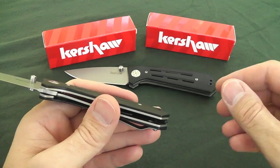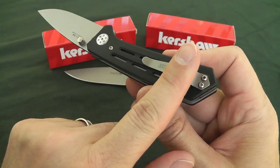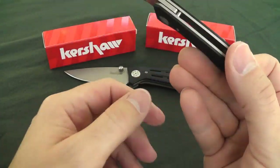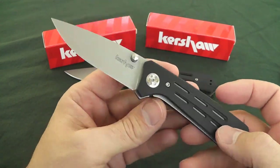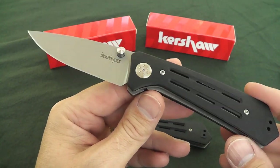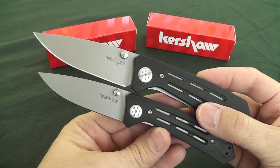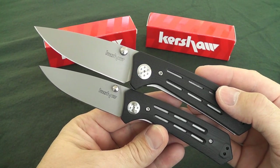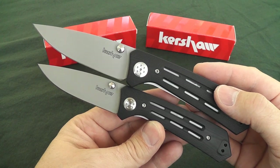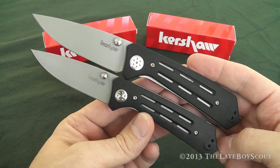Those are good things to know about your knife — how is it going to fit in your pocket? You'll have roughly that much of the knife sticking out above the clip. If you add a lanyard, it'll help with extraction. One way or another, I think this is going to be a pretty nice everyday carry. The 3.5, if you enjoy the EDC-plus size, is also going to be great at 4.4 ounces. Both knives are priced pretty well, maybe a little high for Chinese-made Kershaw knives, but the excellent Todd Rexford design accounts for that. I'm the Late Boy Scout — thanks very much for watching, and we'll see you later.